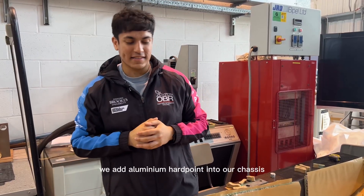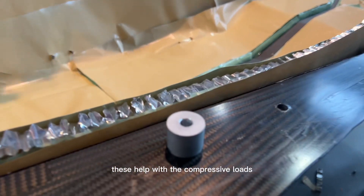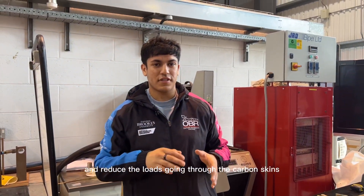Also at core stage we add aluminium hard points into our chassis. These help with compressive loads when we bolt a component onto the chassis and reduce the loads going through the carbon skins.